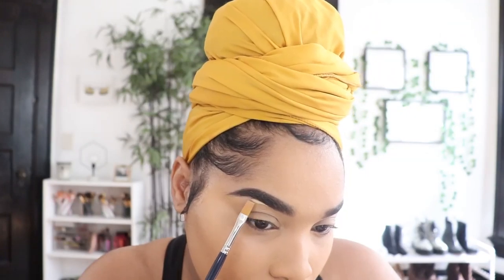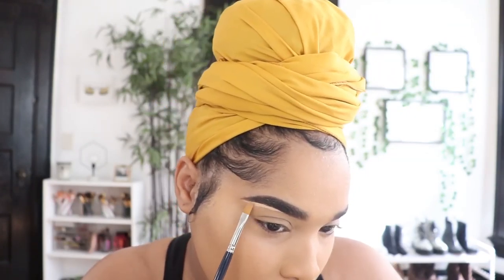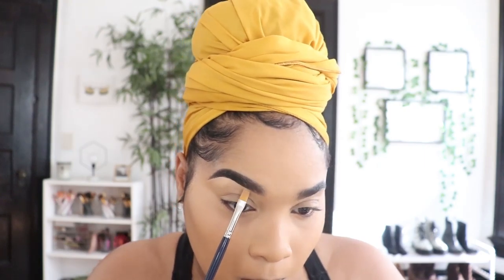I use the same concealer I use for my under eyes to carve out my brows, just at the bottom — I never carve the top unless things are bad. I'm going to put the palette on screen to show you guys what colors I'm using while I use them, because this is a get ready with me, not a tutorial — I'm just going to go through and get this done.